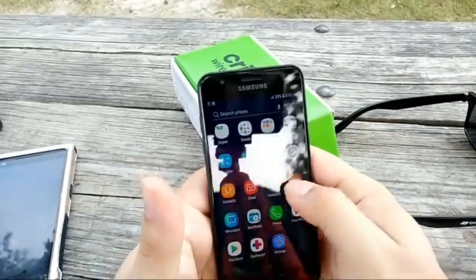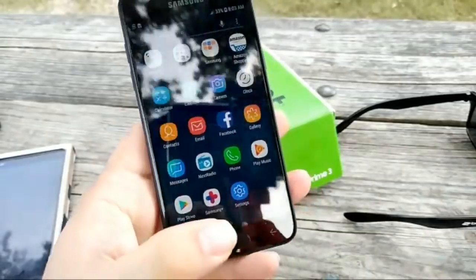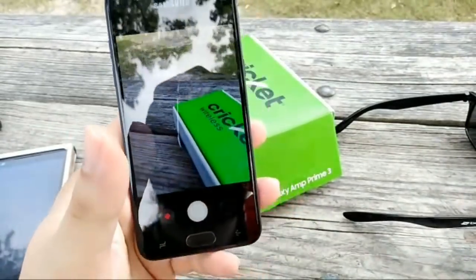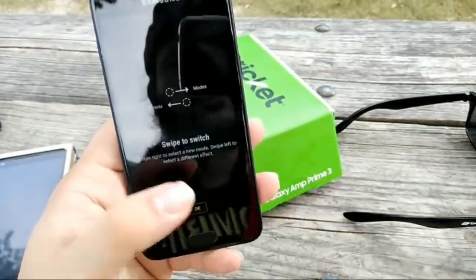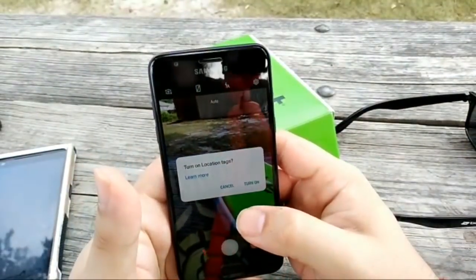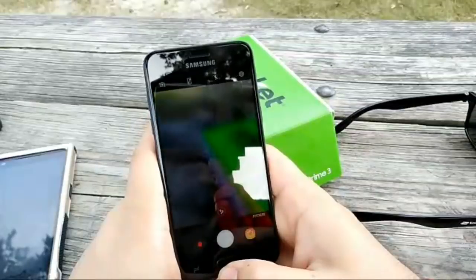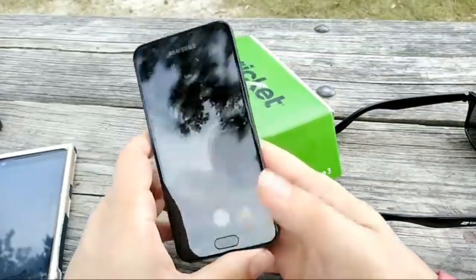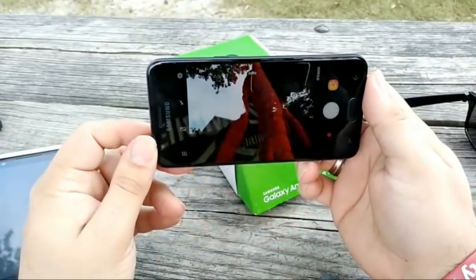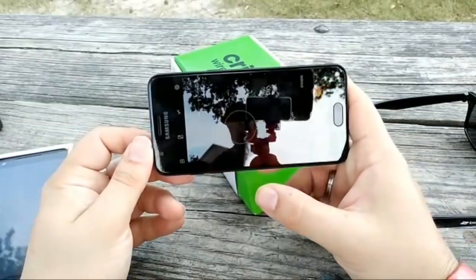There's the app tray — you swipe up to get there. You got your home button right there. Oh, here's a trick: you double-press the home button and it takes you straight to the camera. Hit it twice again and you're in selfie mode. Look at that — I'm a champ!